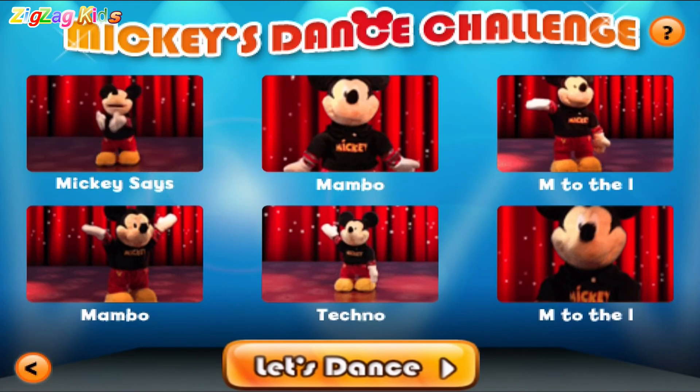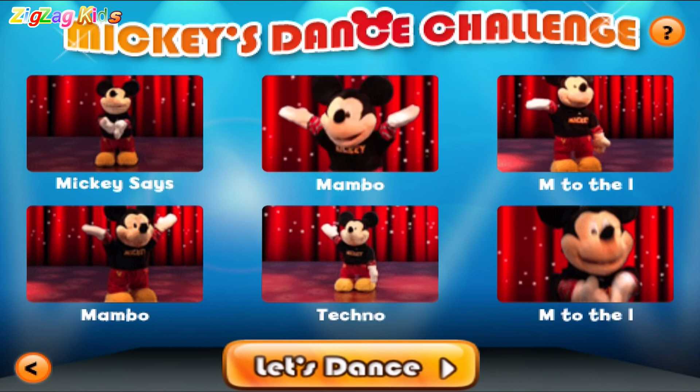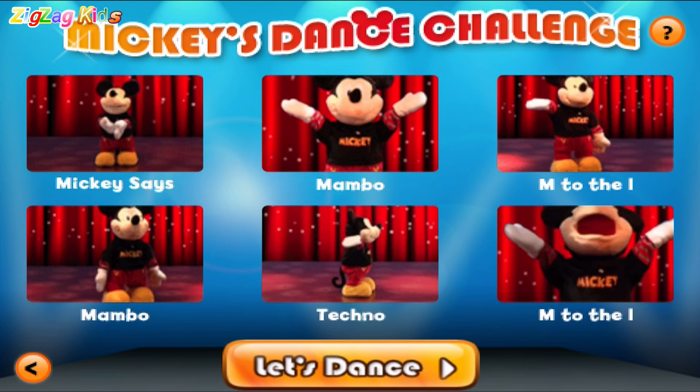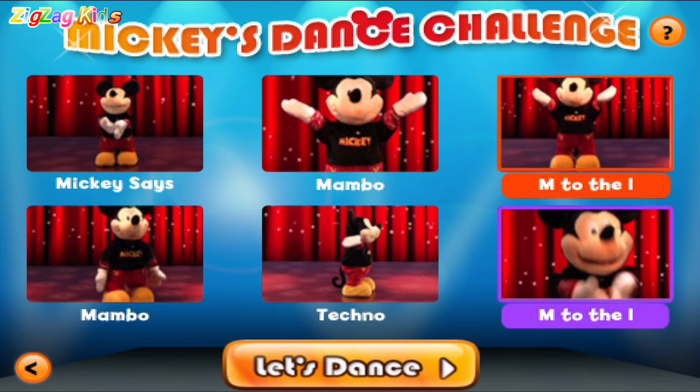Touch three dance moves with your finger to make your own dance. Or you can shake the phone to let Mickey pick. Go Mickey. Go Mickey. Go Mickey. M to the eye. Uh-huh. M to the eye. Mambo.